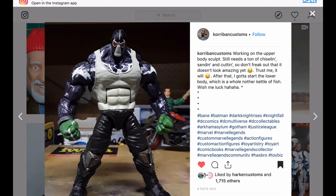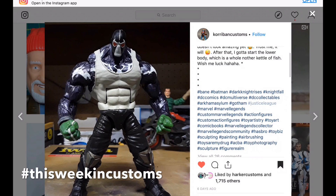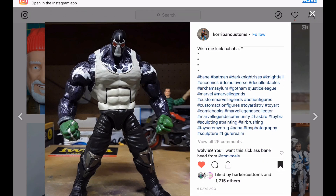Remember, if you want me to take a look at your customs, make sure to hashtag This Week in Customs, because that way it will come across my desk.